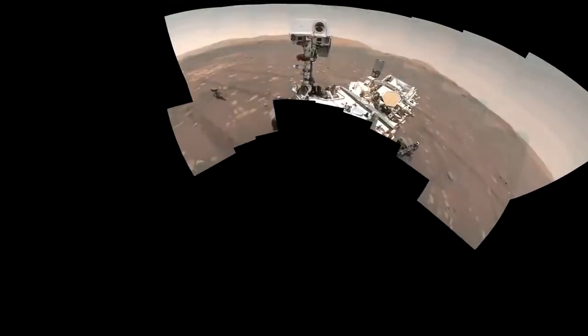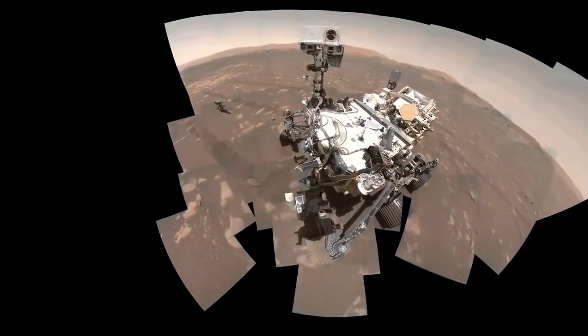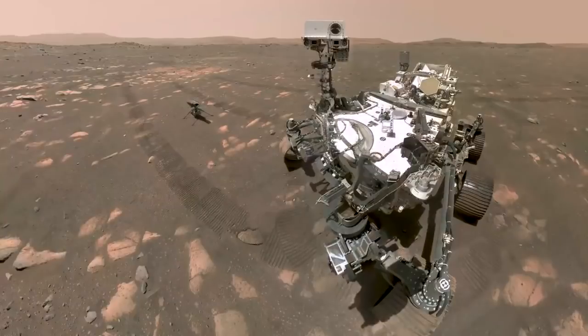When a person takes a selfie, we just hold our arm up and take a single image. To create the first Perseverance selfie, it took an entire team of people working together for almost an entire week. In the end, it took 62 images stitched together to create the resulting selfie.